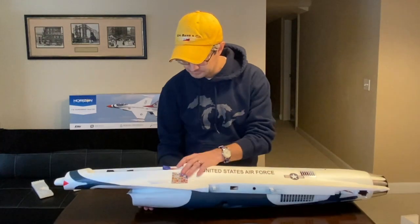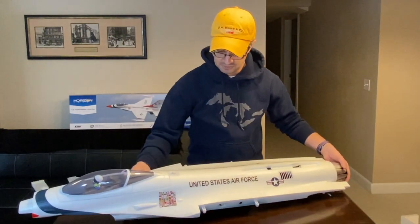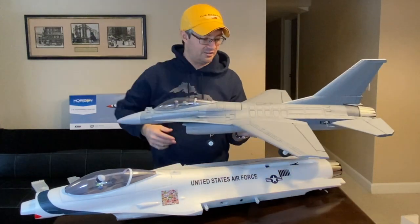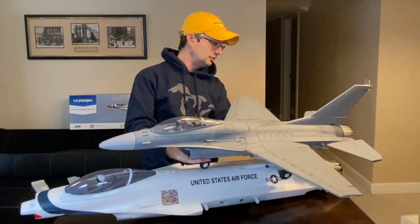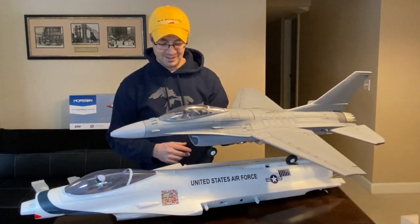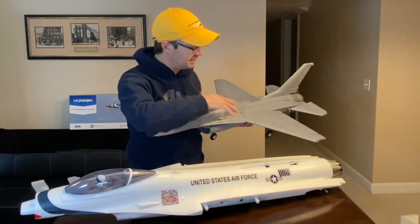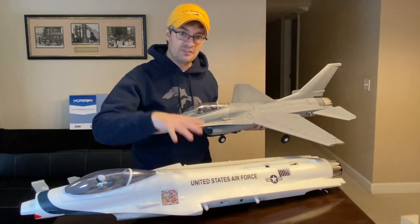I'm going to grab my 64mm F-16 for a size comparison. Here is my 64mm E-Flight F-16 — currently undergoing some paintwork, alpha probe taken off and Sidewinder missiles removed. Lining up the tail cones, the nose of the 64mm is about equal with the helmet of the pilot figure on the 70mm. There is quite a bit of size difference between these two models. You might think 64mm versus 70mm isn't much, but in reality there is a pretty large size difference, and there's considerably more scale detail and refinement with the 70mm.